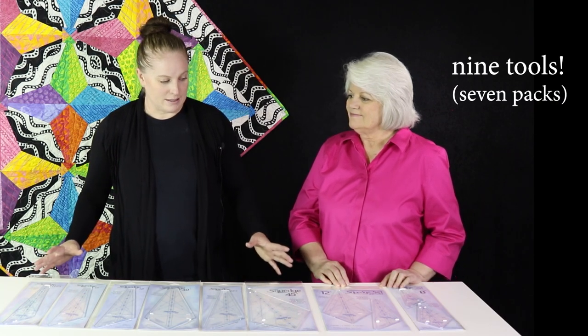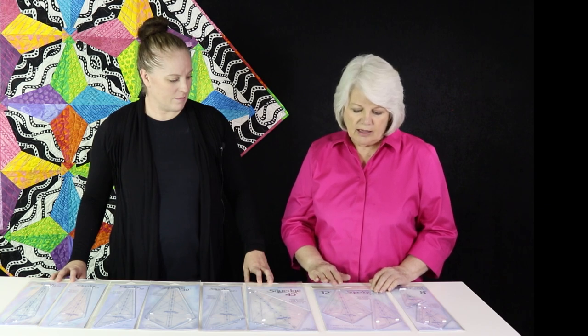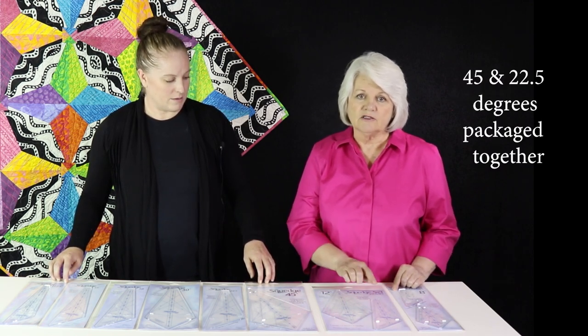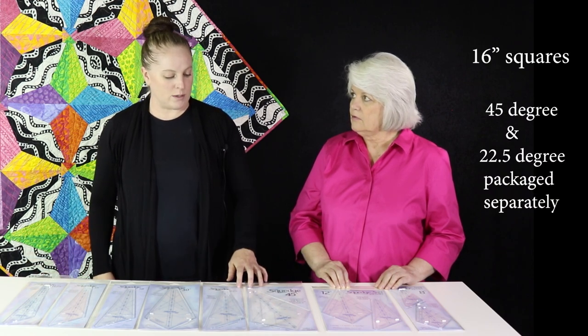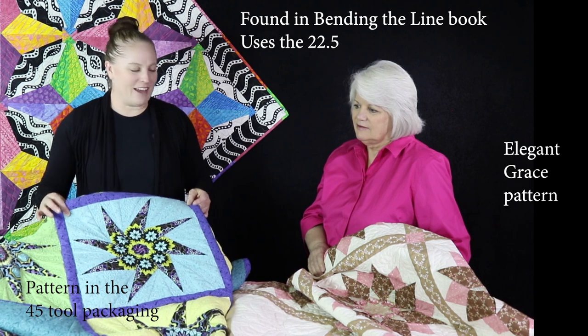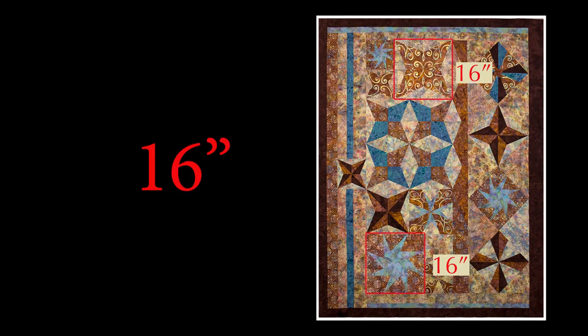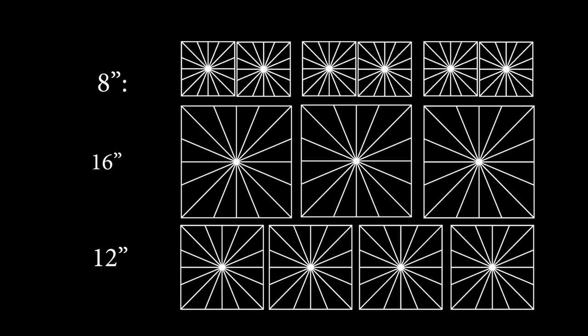Let's talk about the family of Squedges — this is a big family, we have nine tools. The first two are packaged together and make an 8 inch square. The next one is also two in a package and makes a 12 inch square. Inside both packages is a 45 and a 22.5. All the others make a 16 inch block, and also include a 22.5 and a 45. Here's a sampler quilt that shows all three sizes — the 16 inch is in red, the 8 inch in green, and the 12 inch in black. They work perfectly together.